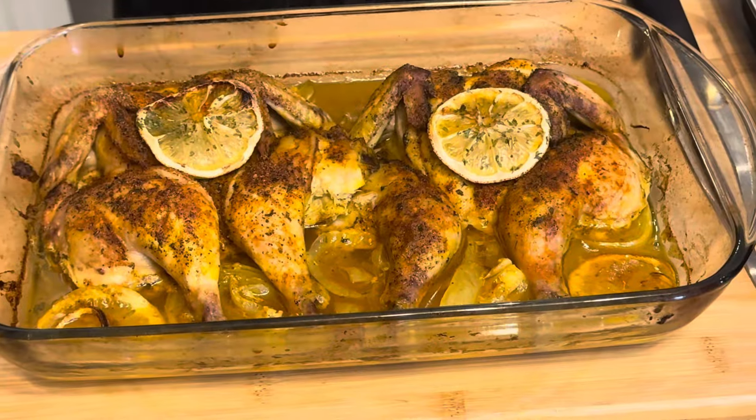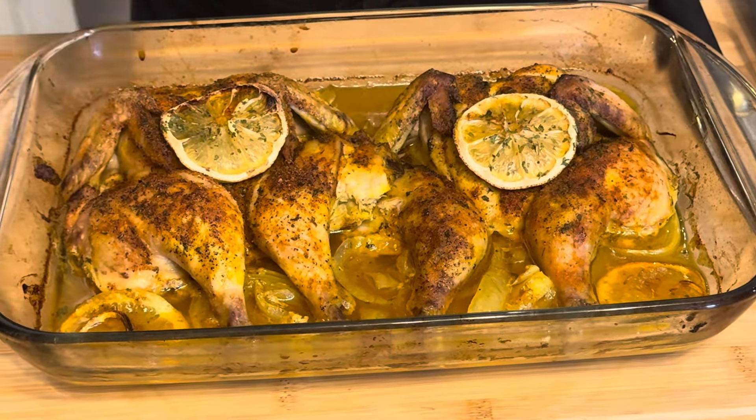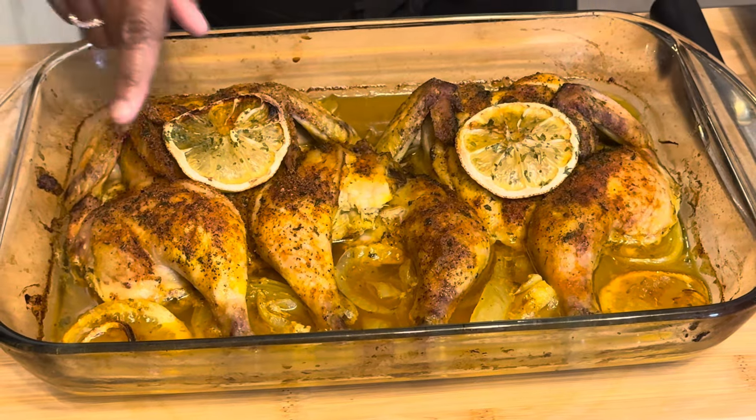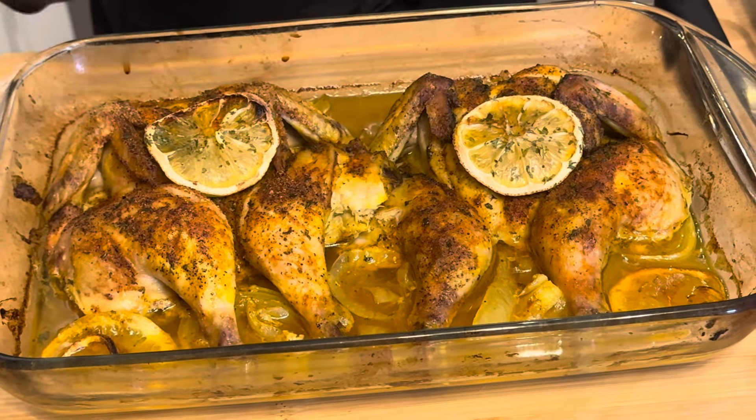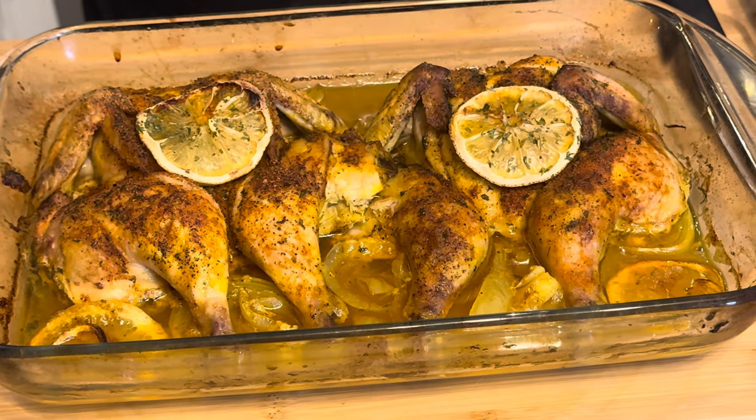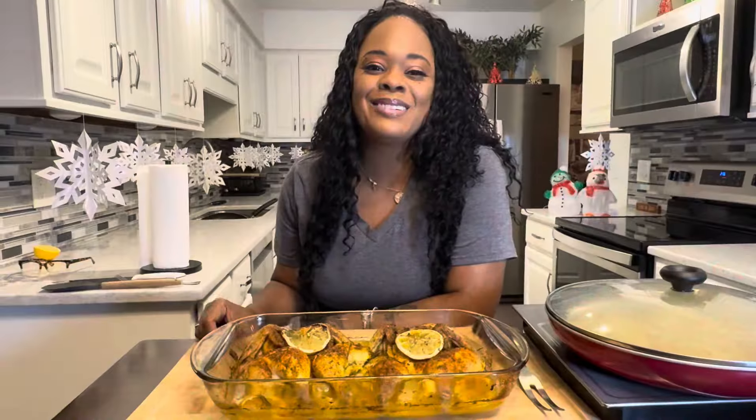Now we're 15 minutes in the oven at 350 degrees until the internal temperature reaches 165. Look at this — look at that lovely juice and those roasted veggies. Make it some Gina Young style, you're going to love this recipe. If you enjoyed this video, give me a thumbs up. If you haven't subscribed, make sure you subscribe — tell your family and friends, tell everyone you know what Gina's doing in this kitchen on a daily basis. Heavenly Father, we thank you for providing a meal, in Jesus Christ's name we pray. Amen. Thank you so much.